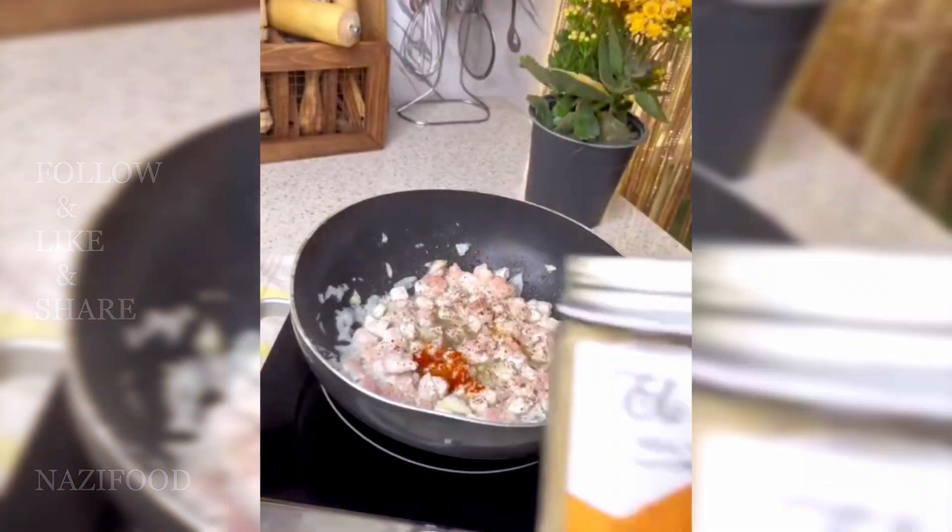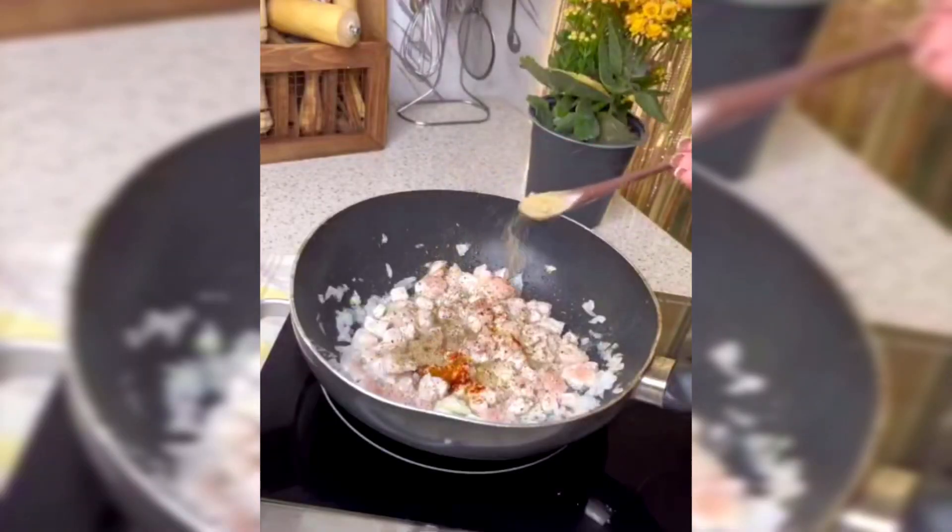Season with salt, black pepper, chili powder, oregano, and fast food seasoning.